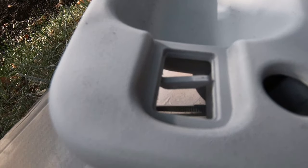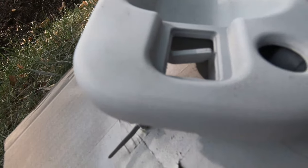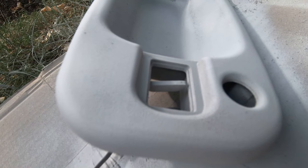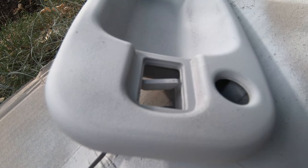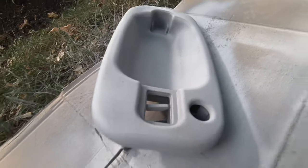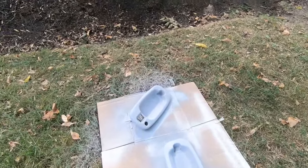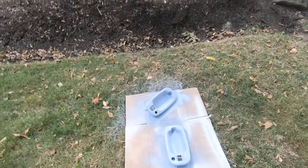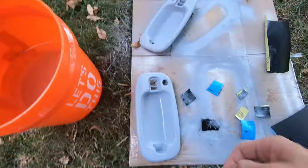Hopefully you guys can tell, but the primer has not filled in the textured plastic yet, so just got to keep spraying until we see the primer start to turn smooth, then we'll let it dry. If we need to sand it a little bit we will, with like 800 or 1000 grit — hopefully not though, as long as there's no runs or weird spots. We're gonna keep spraying primer until it looks perfectly smooth and then we'll be ready for color.